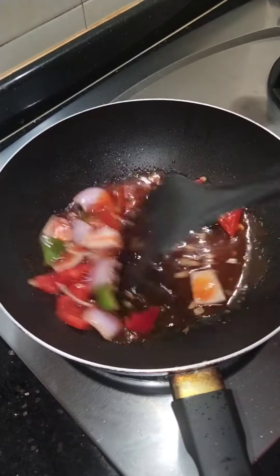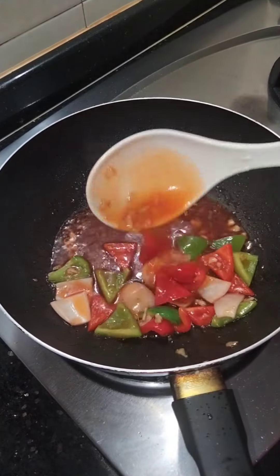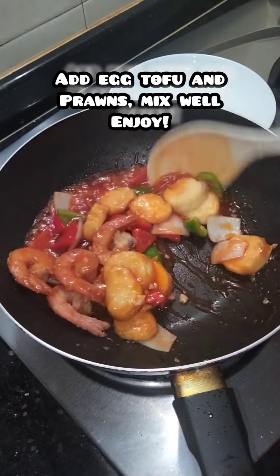Add onion and bell pepper. Cook for 1 minute. Add cornstarch solution to make the sauce a bit thick. Add egg tofu and prawns and cook for 1 minute. Mix well.